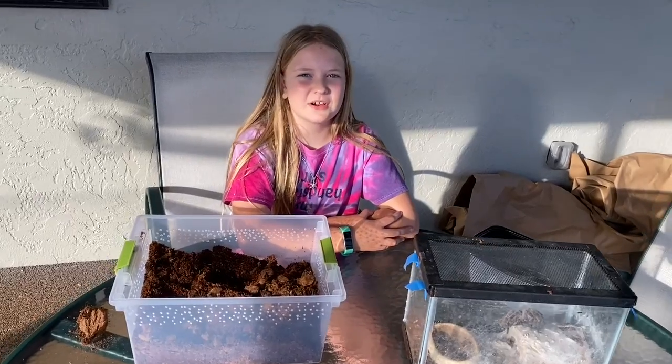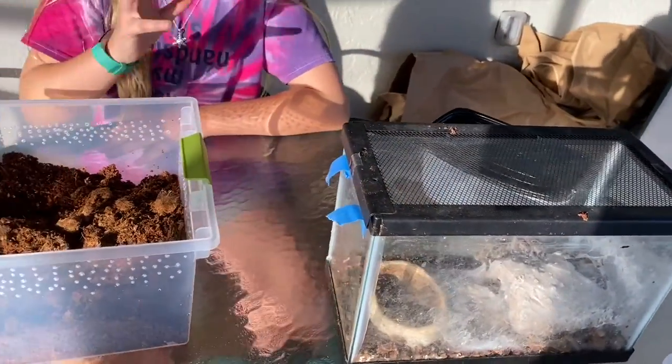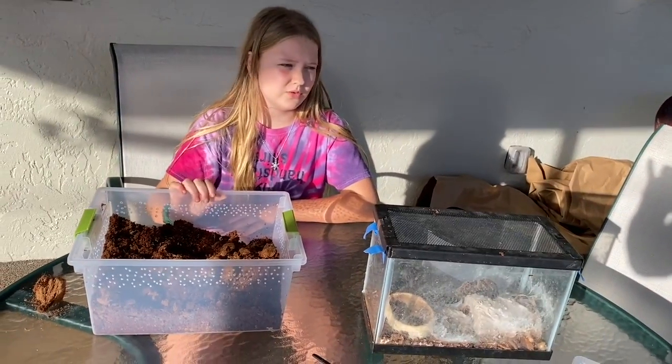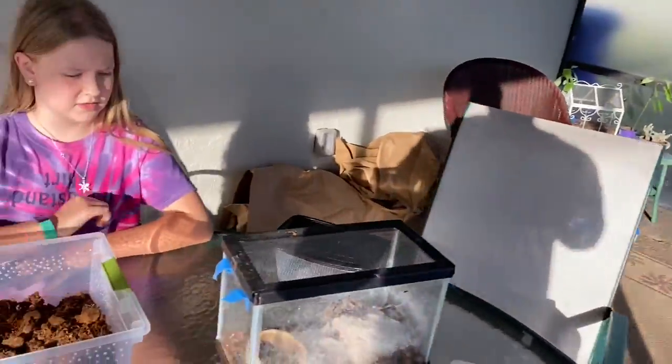We're at our grandparents' porch now because we're getting close to the part where we actually have to move our Chilean rose-haired Chili into this new habitat. In case things go wrong, we didn't want him to be out in the wild. So let's first move a couple of his things from his old cage to his new cage.